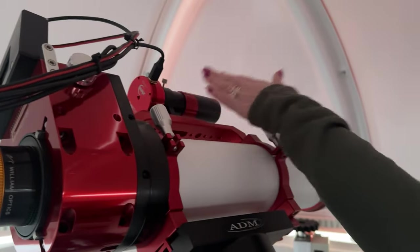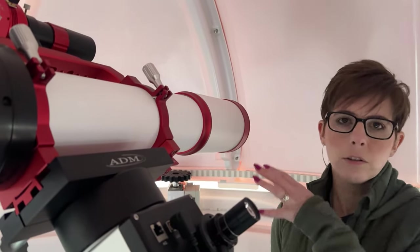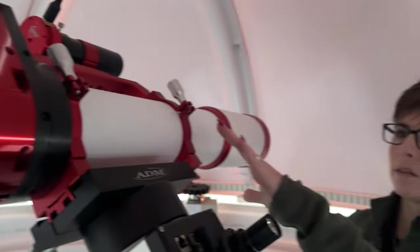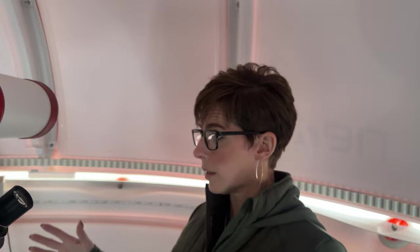That's it in a nutshell. The telescope is a William Optics 103 refractor scope — it's all glass, like a giant camera lens. It's a doublet, which means it has two lenses in it. The two lenses help with incoming light. There are triplets that help even more — with things like focusing color — but this is what we've got.